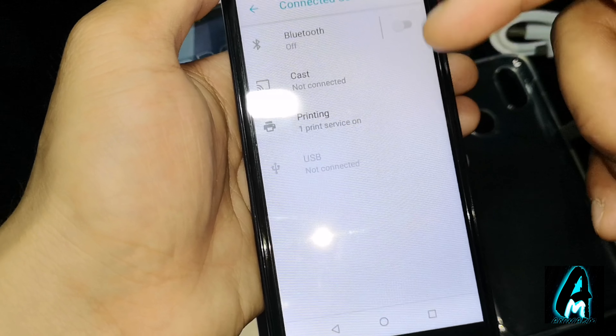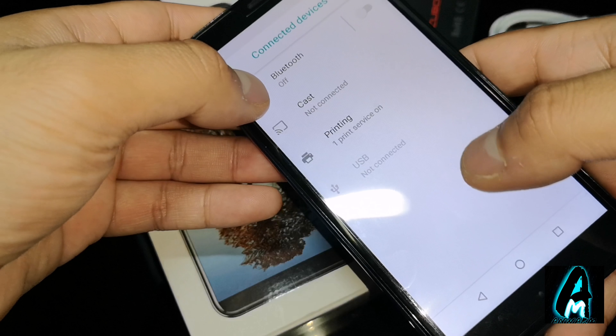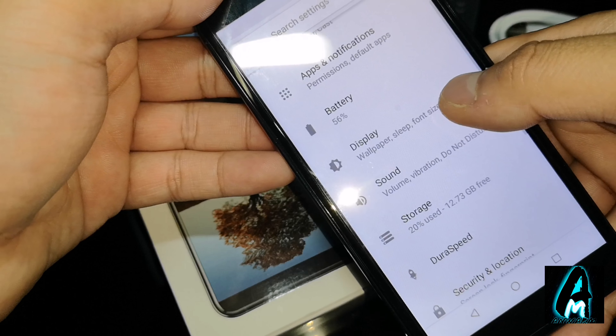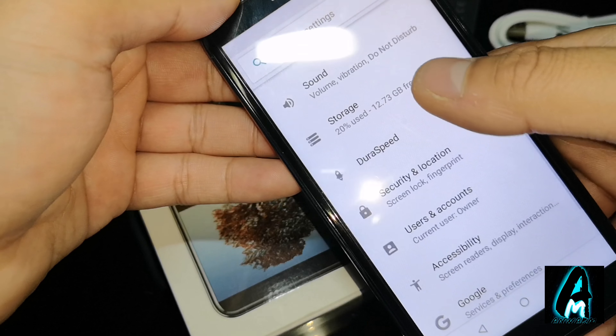There's airplane mode. In the connectivity section it has Bluetooth mode, cast mode, and printing mode as well. Going back, there's the apps section, notifications, battery life, wallpaper, display settings, and sound storage.